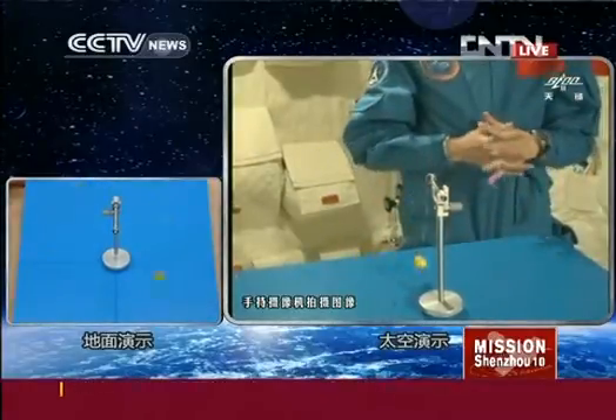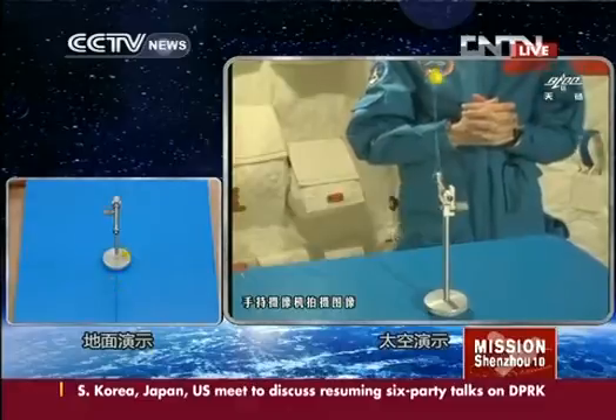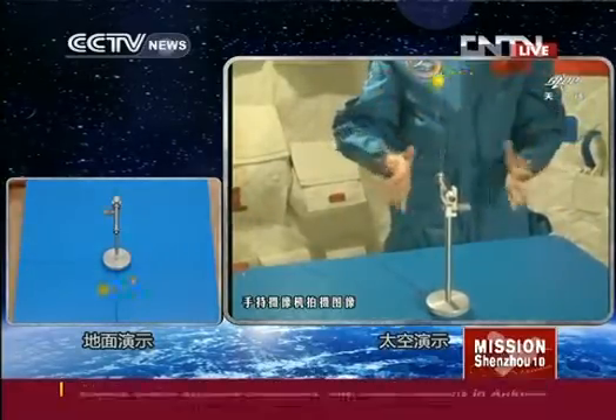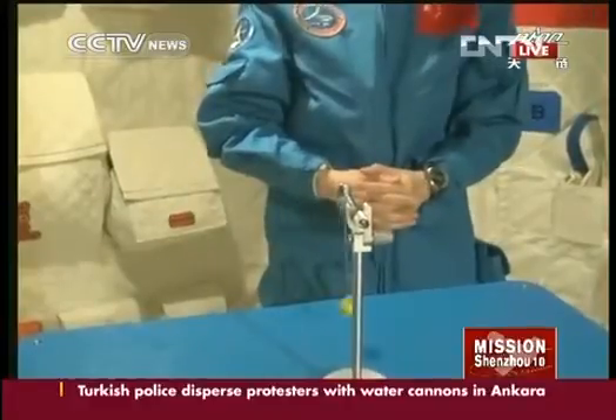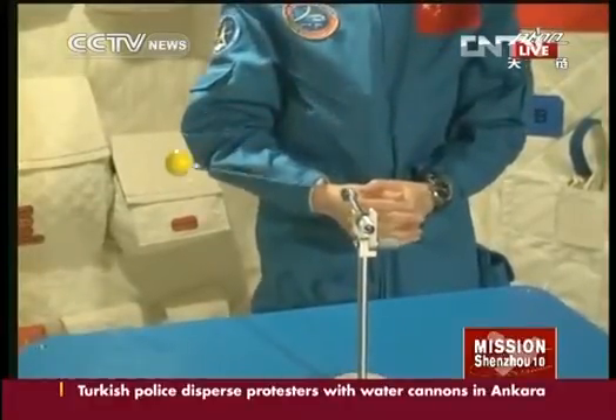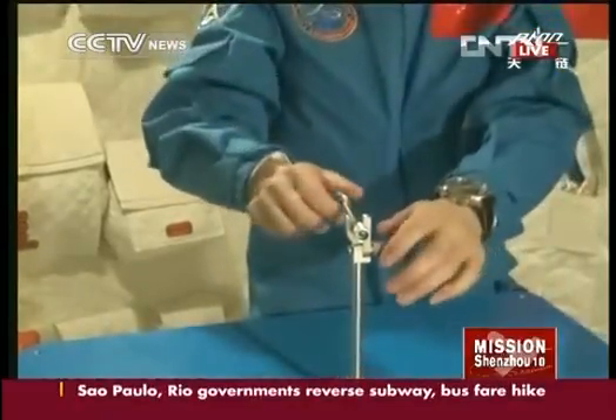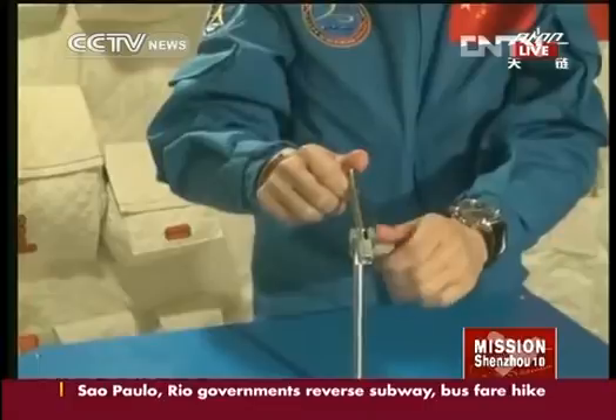You see? It's amazing — it's now orbiting. It moves in circular motion. This is indeed quite amazing.